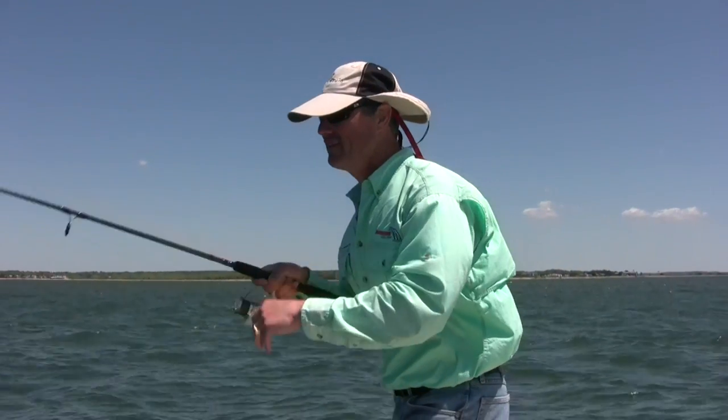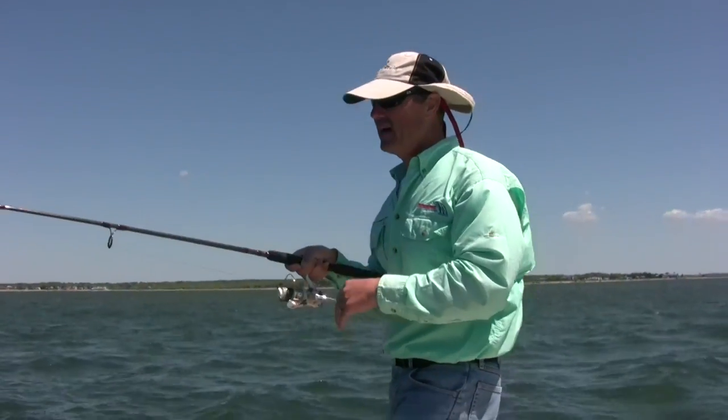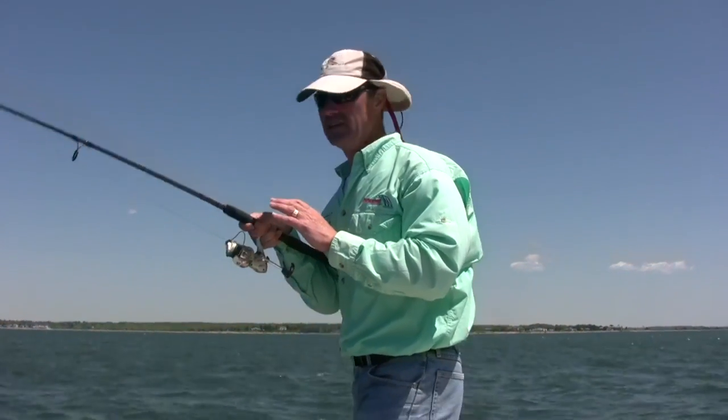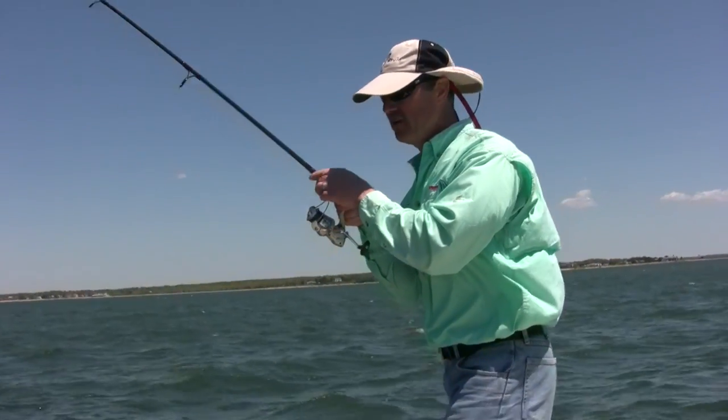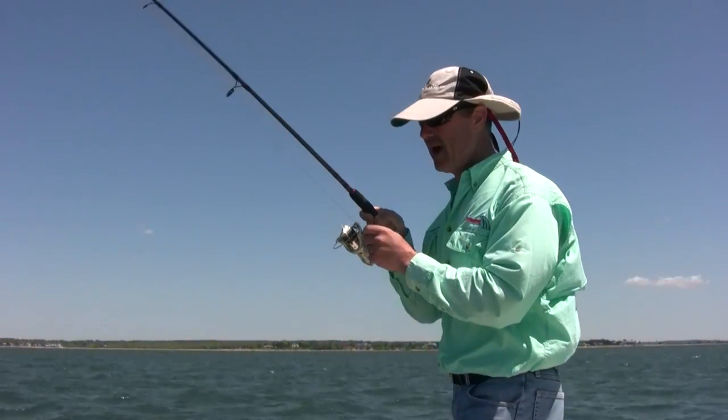I'm in another nice fish — we're going to have an outstanding day. I love to jig with a six-foot, six-and-a-half, or seven-foot rod. Today I'm using a seven-foot one-piece rod, medium action.